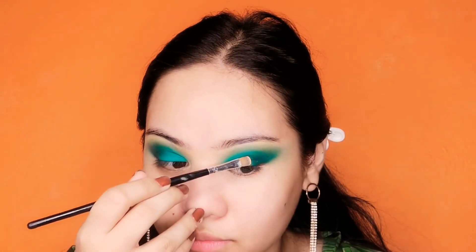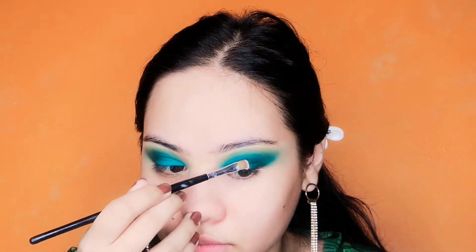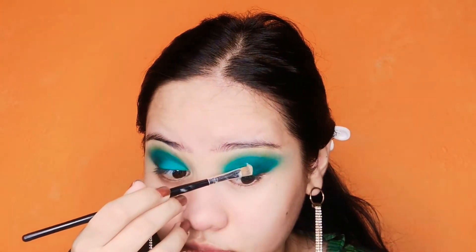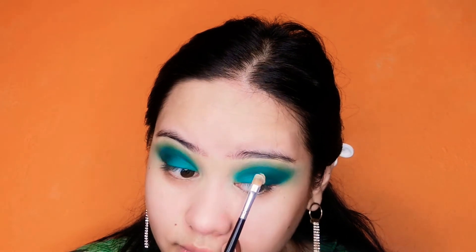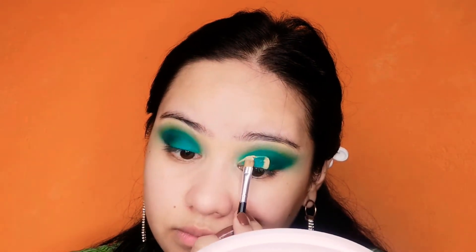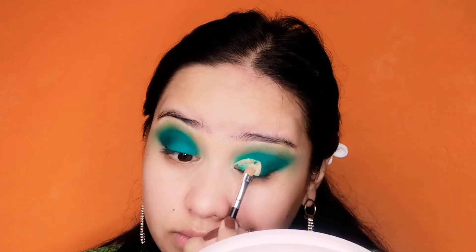Take up your full coverage and favorite concealer and your flat brush to make this kind of round and oval shape of a half cut crease on your eyelid. I am taking time to do this because I don't want to mess my eye makeup. I am drawing very slowly, very gently. And it is almost done.